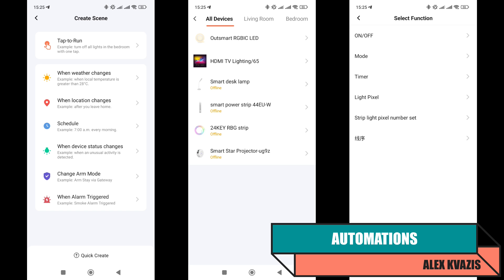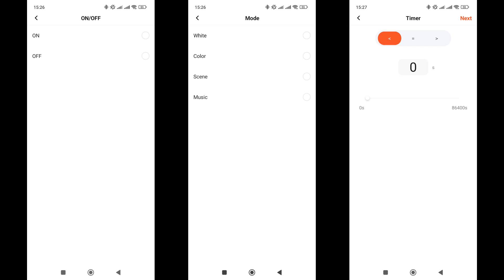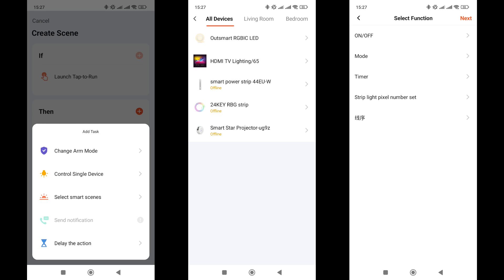There are six options available in the trigger section. The first three are quite practical: turning the light on or off, switching to another mode, and the countdown timer value — greater than, less than, or equal to. The remaining options are harder to apply — they include setting parameters for the number and order of colors in the strip. For the Tuya Smart ecosystem, it's common to include device settings in automations, which are usually set once and then not changed. In actions mode, the same parameters are available as in the triggers, except for one less setting parameter, which is actually unnecessary there.